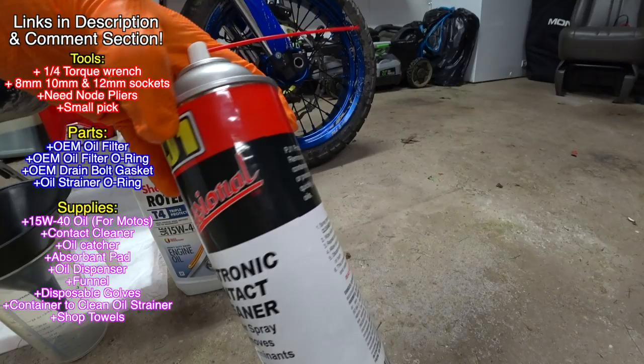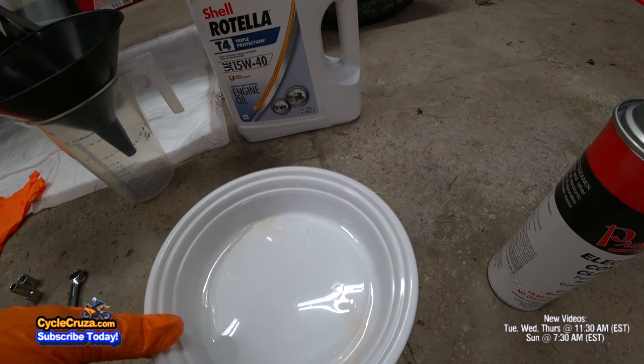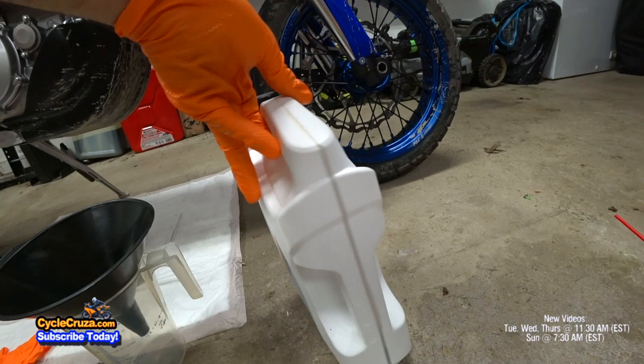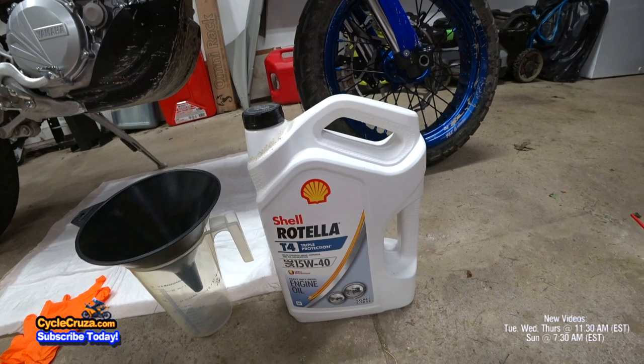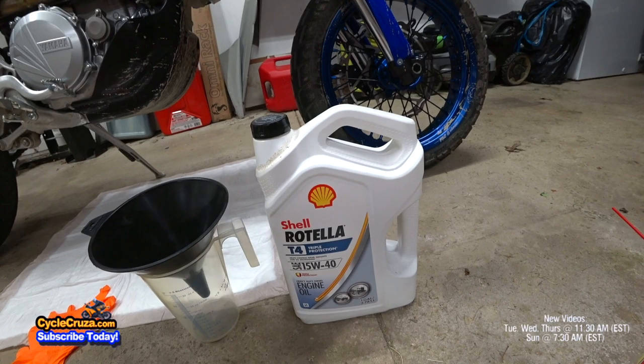I use that to clean the oil strainer in this container. As far as engine oil, I use Shell Rotella T4 15W40, which is JASO MA2 approved, so it is approved for motorcycle use. I also use Shell Rotella T6 5W40 synthetic in my other bikes. I've used Shell Rotella oils for many years going back to 2012, my bikes performed flawlessly. This was recommended to me by other bikers — it's an absolutely fantastic oil and it's inexpensive.